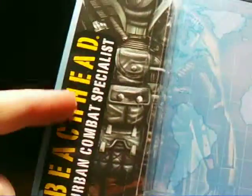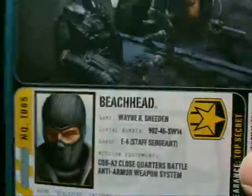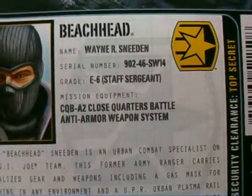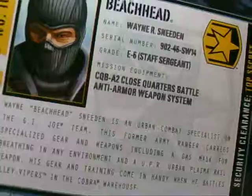With this base, all the stuff that was red is now yellow, which includes the top part right there. Let's see all these nice details. On the back, like I said, it's yellow — he's got the same one as Firefly because they're both in the City Strike. Beachhead's file card says Name: Warner Sneeden, Serial Number 902-46-SW-14, Grade E6-Sergeant, Mission Equipment: CQB-A2 Close Quarters Battle Anti-Armor Weapon System. I do not know which of those guns would be that exactly, but I think it might be this buster cannon type thing.